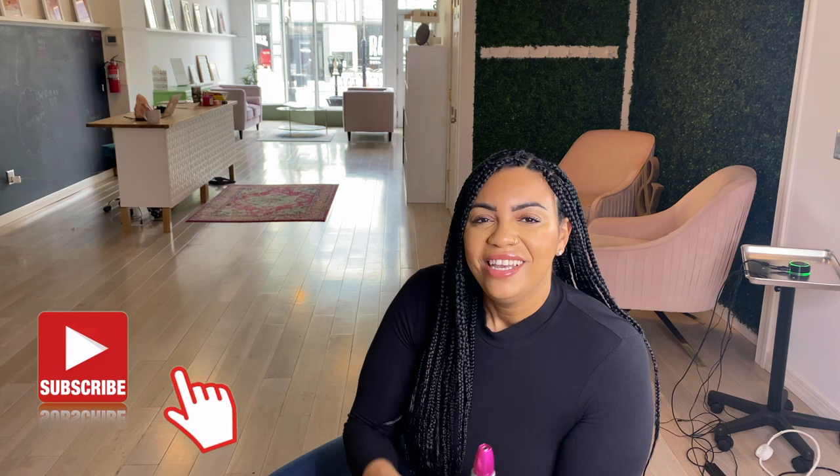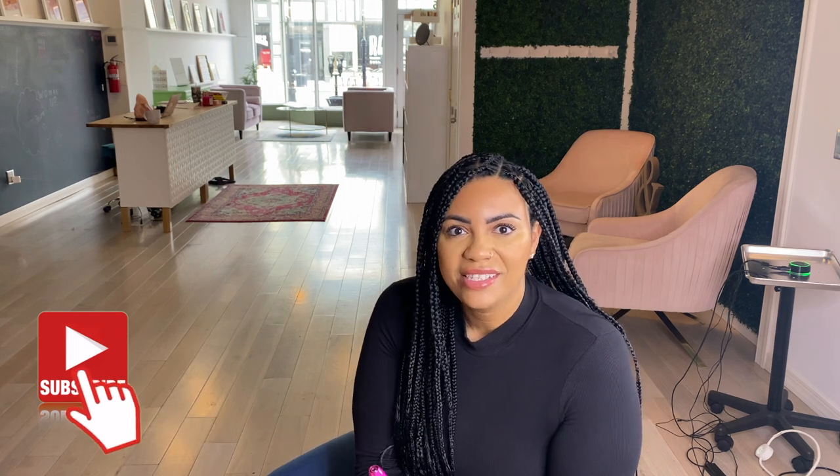If that sounds interesting to you, go ahead and keep watching. Make sure you subscribe before you go — do that now. Give me a like, a thumbs up, or a comment. I would love to share more content with you guys and we'd love to have you join our YouTube family. So with that being said, let's go ahead and jump in.